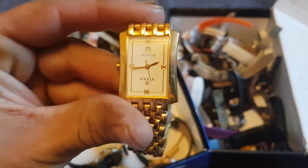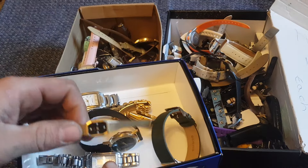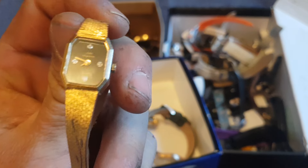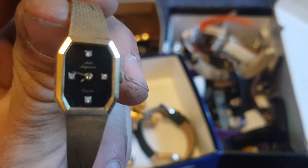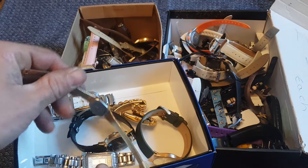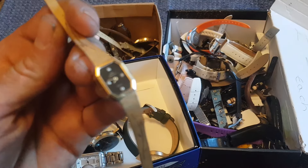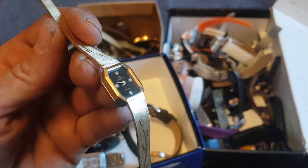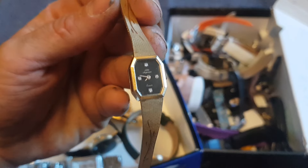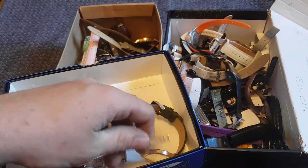We had this Titan watch here which should also sell for about £10. And then I believe this was the best make one out of the lot — I think it was Jules Jugson or something like that. It's quite a fancy make and they sell for a fair bit of money. This one isn't in the best condition but I'm hoping it will sell for a quick buy-and-sell price of about £20, though it could go for a bit more. Quite a nice surprise when I looked it up.